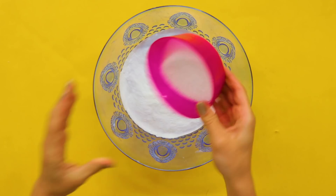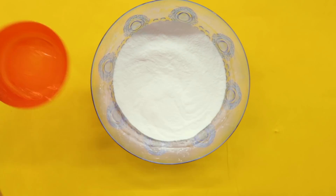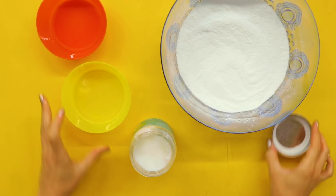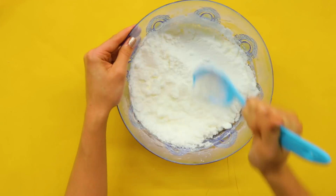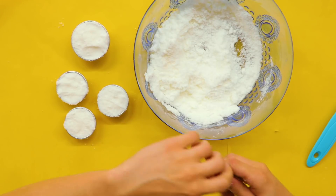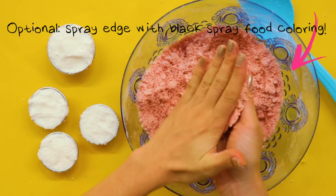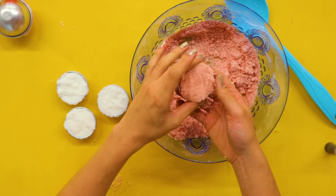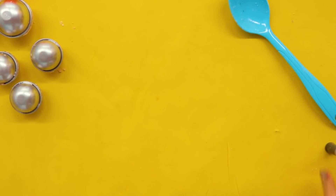First, combine your dry ingredients. Then combine your wet ingredients. Mix again with your hands — it should feel like damp sand. Add a Pokemon toy to the center and firmly press the molds together. Let your Pokeballs dry overnight, and you're done! Poke-bombs away!